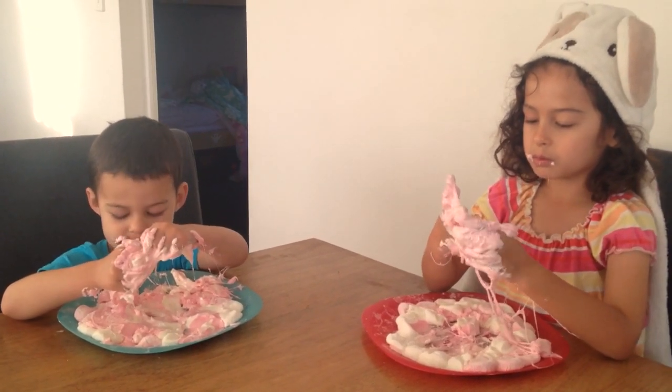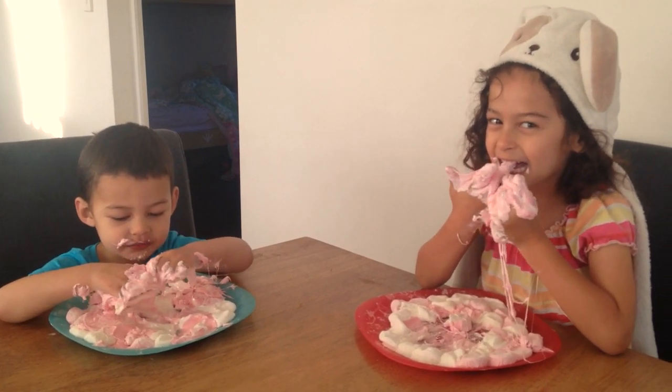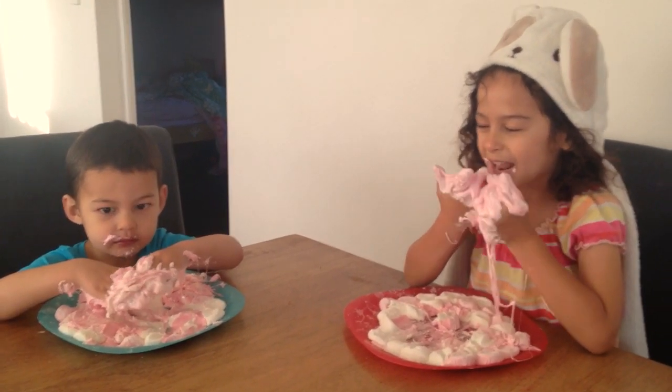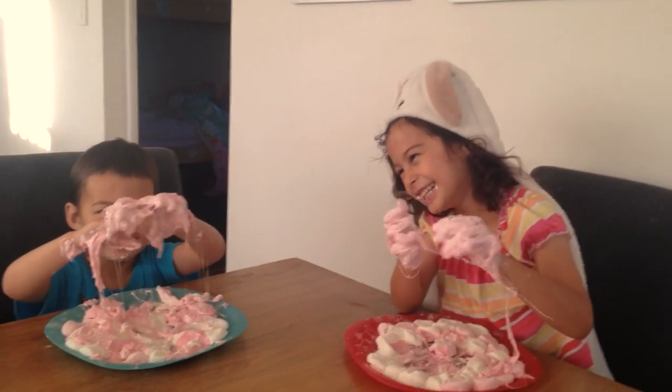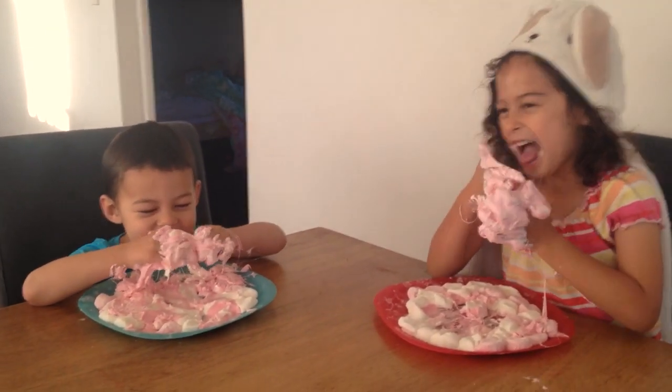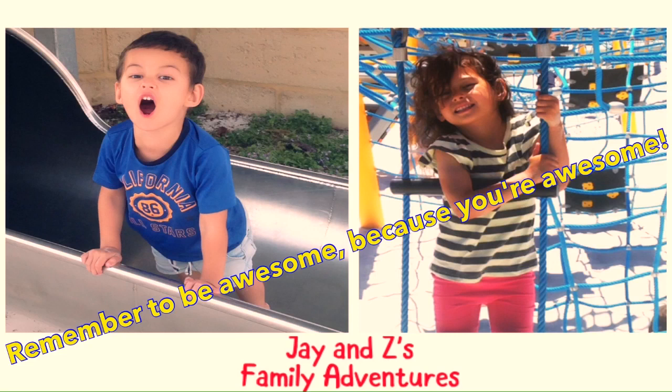Is that cool? Is it your favourite slime that we've made? Yeah! Awesome. You want to wave out to the viewers? Say see you later. See you later! Thanks for watching. Remember to be awesome because you're awesome. I'll see you next time!